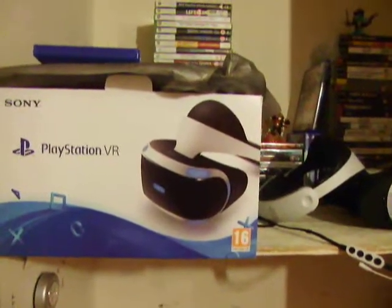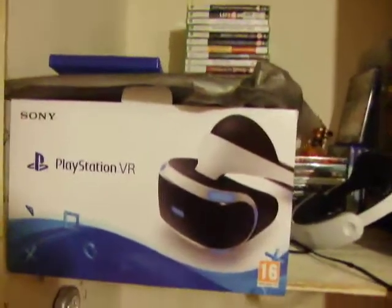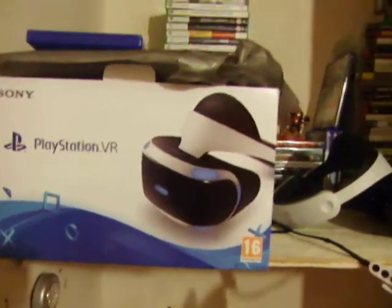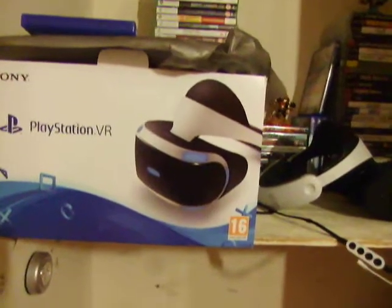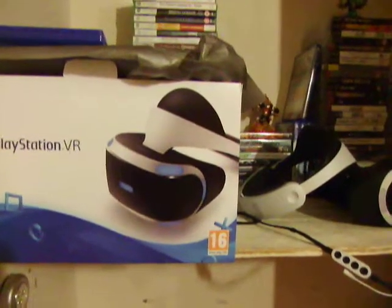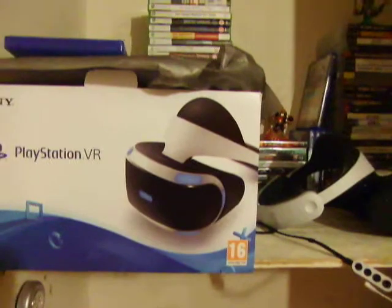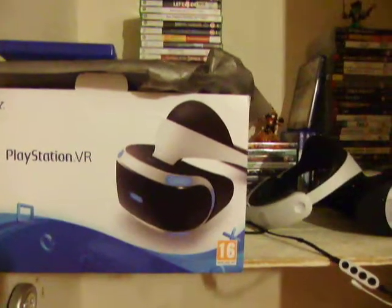I'm going to get into the review. This is pretty much what I've been doing since I've had it — I've been playing PlayStation VR a lot. The first few days I did get a lot of motion sickness, mainly from a few games that I will talk about later.